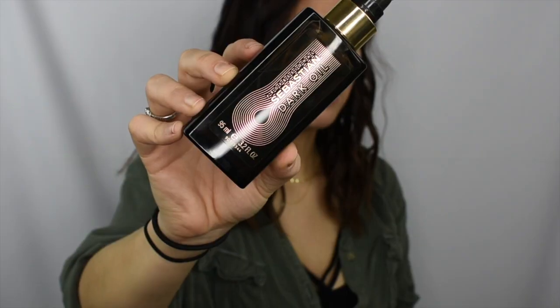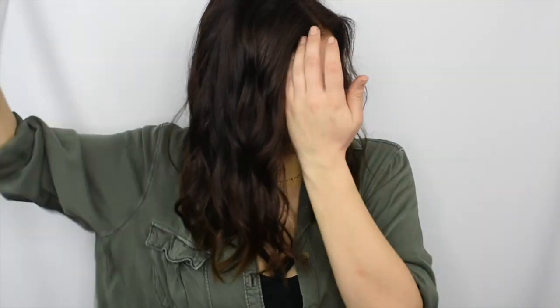Now that the curls are done I'm going to grab a product. I'm taking my Sebastian Dark Oil — I love love love this stuff, it is so beautiful on the hair and it smells amazing. I'm just going to take a very small amount, run it between my hands, and then just quickly pull out my curls. The more you do this, obviously the more they're going to fall, but it gives a really beautiful wave. Now I'm just going to take my Sebastian hairspray and spray it all over — I basically take a bath in this because my hair doesn't like to curl.